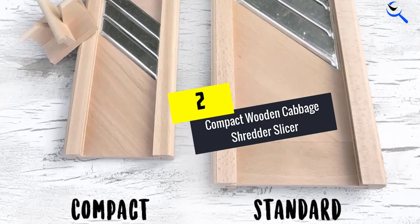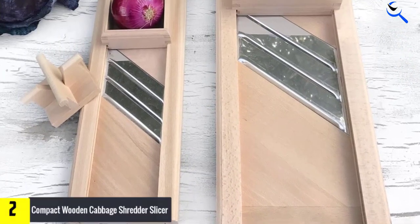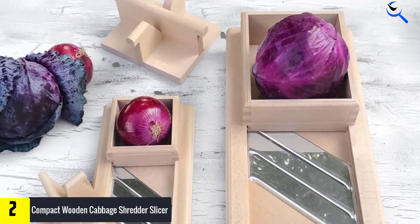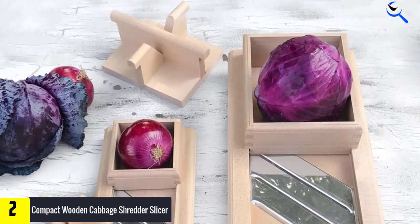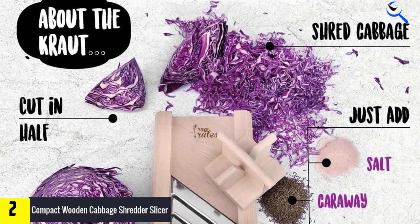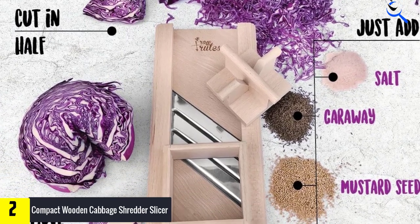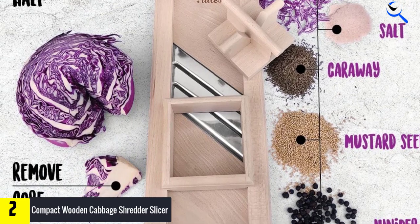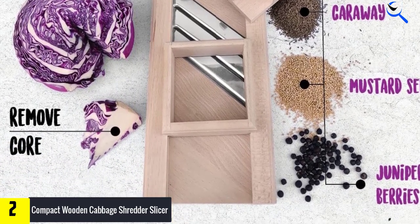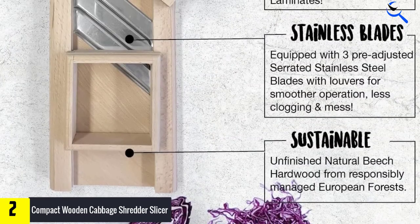At number 2, we have the Compact Wooden Cabbage Shredder Slicer. These shredders are made from sustainably sourced hardwood to exacting tolerances, crafted by a multi-generational woodworking shop in Europe. No laminates, plywood, or nails are used in the construction — it is made from hardwood boards, screws, finger joints, and grooves. A lovely piece of fine craftsmanship. The blades on this product are stainless steel and they are razor sharp. The little handguard is a clever idea to keep your fingers safe.